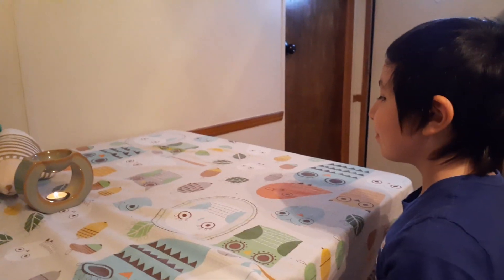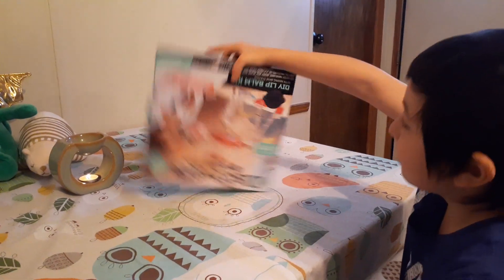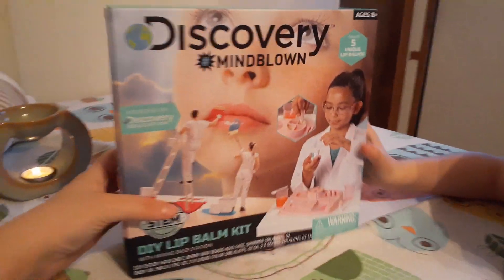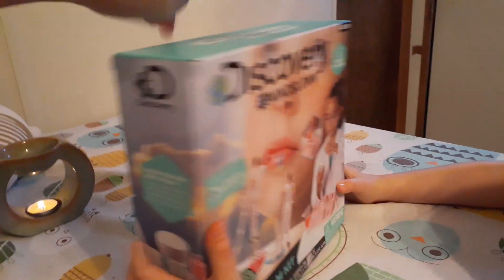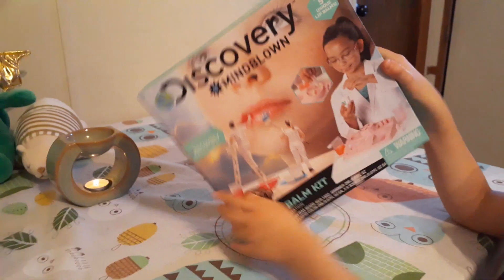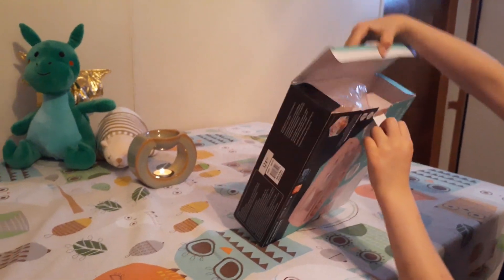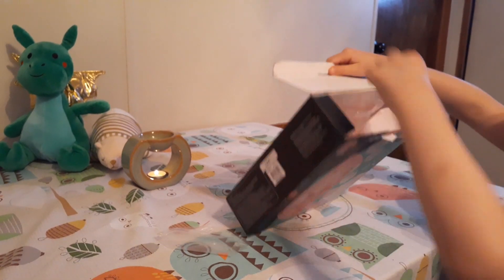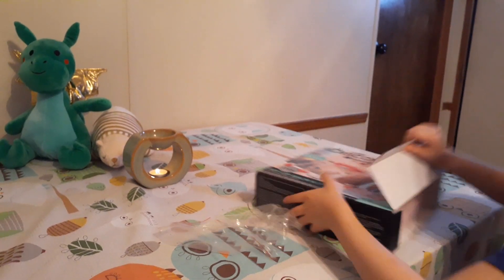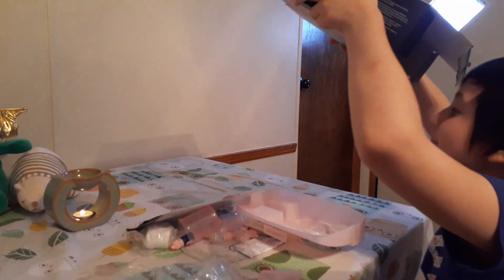We're going to try a kit Ella got from her grandma — a lip balm kit. Here's the front. Go ahead and open it, just go ahead and dump it out, honey.